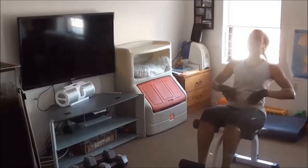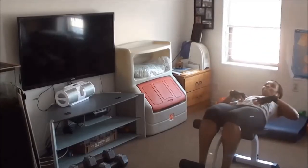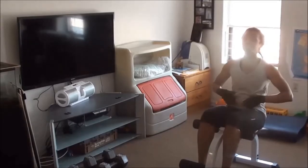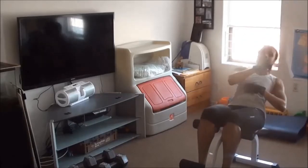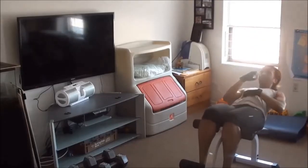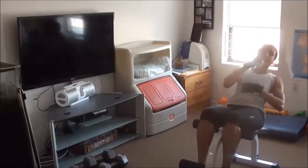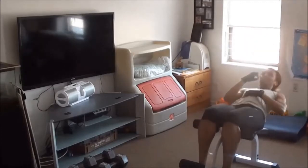If you guys haven't seen my basic home exercise equipment video, you should check it out on YouTube. I show some of the things I have at home to do exercise. I'm using some of them here, and I did about 15 different exercises that day — three sets of everything on this video.